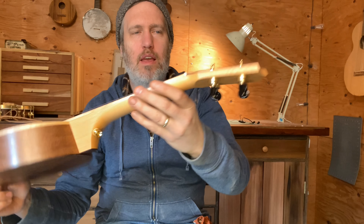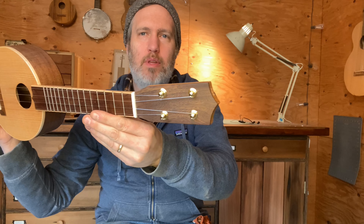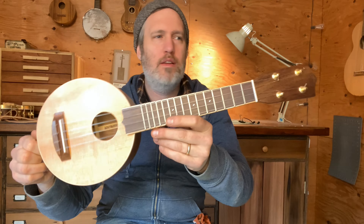Fir neck, and then a Texas ebony fretboard, headplate and bridge. Soprano scale, gear tuners, bone nut and saddle, and I make these from shop scraps.